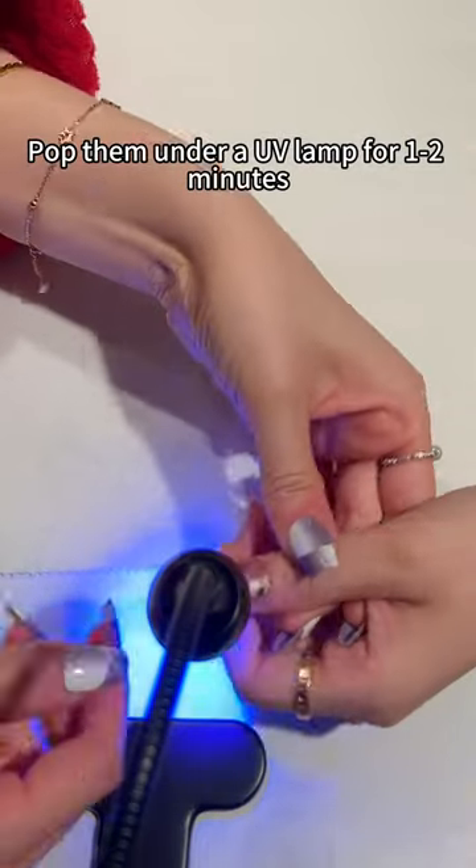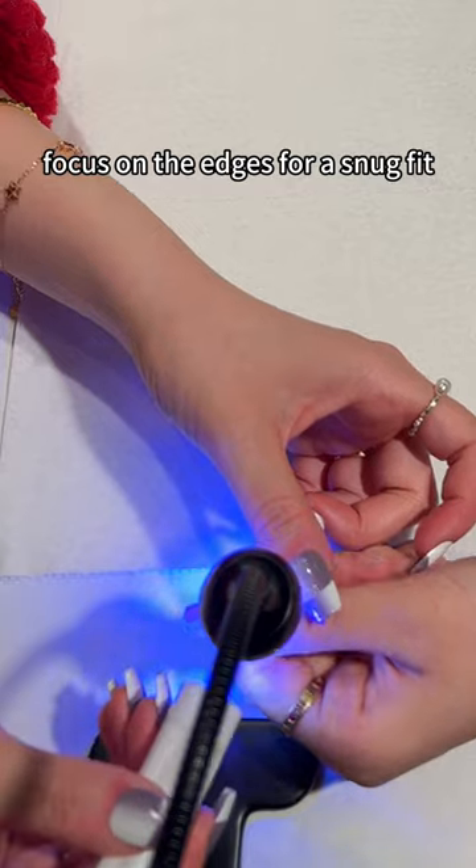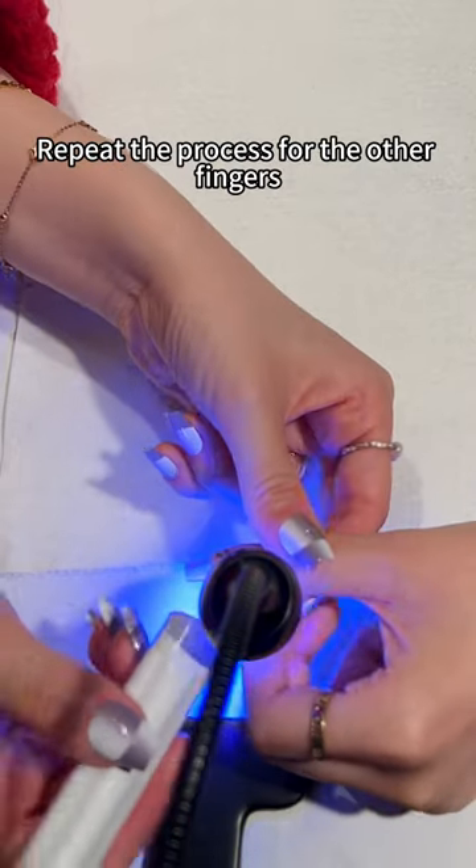Pop them under a UV lamp for 1-2 minutes. If you have a handheld UV lamp, focus on the edges for a snug fit. Repeat the process with the other fingers.